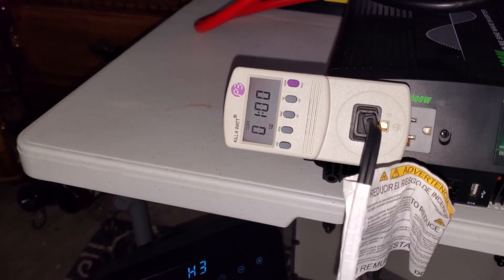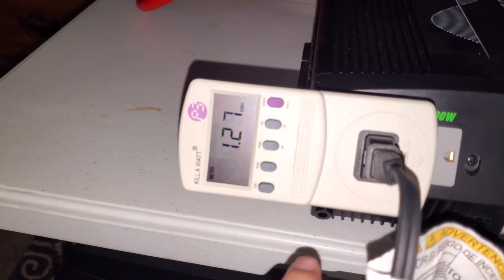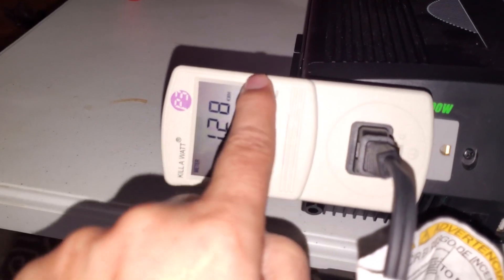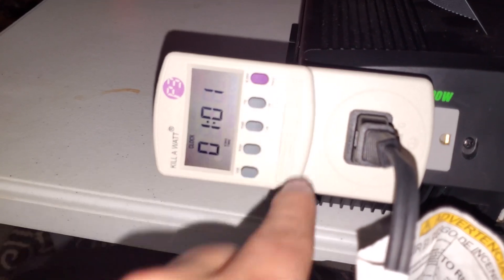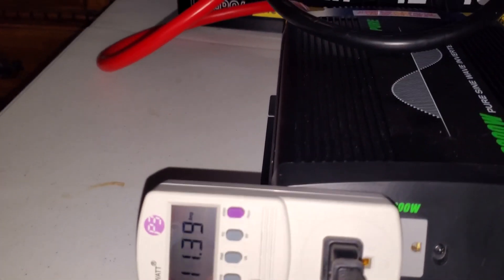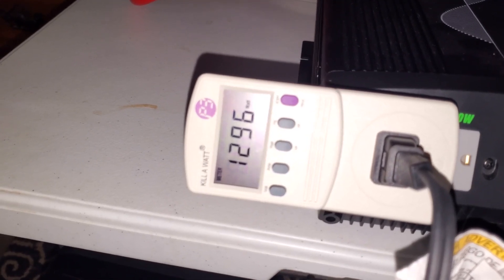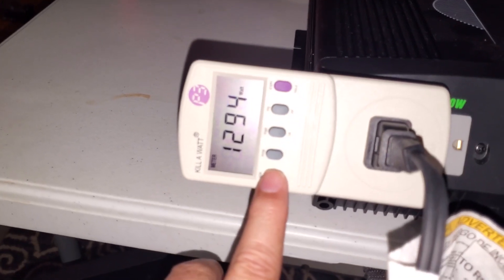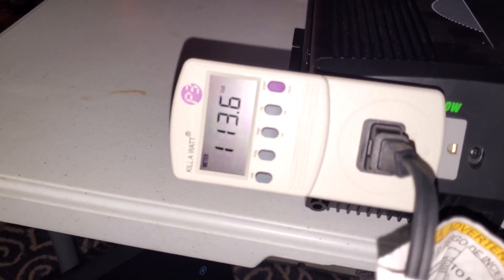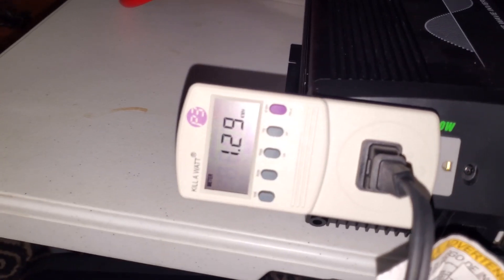One hour into this capacity check. As you can see, the space heater is still chugging along. One hour in, we have consumed 1.27 kilowatt hours out of this 5,444 watt hour battery bank. We are still chugging along at 11.41 amps, a little bit under 1,300 watts now that everything has stabilized. The voltage coming off the AC side is still running around 113.9 to 114 volts.